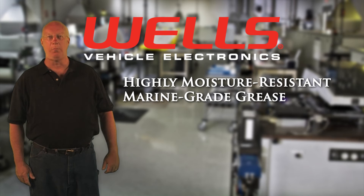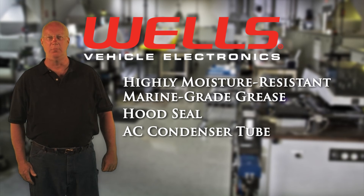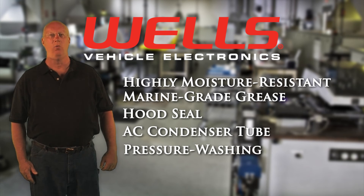Using our coils with properly applied grease will dramatically reduce failures. Along with checking the hood seal and the AC condenser tube, always be very careful when pressure washing the engine. These steps will prevent chronic problems — another Wells advantage.